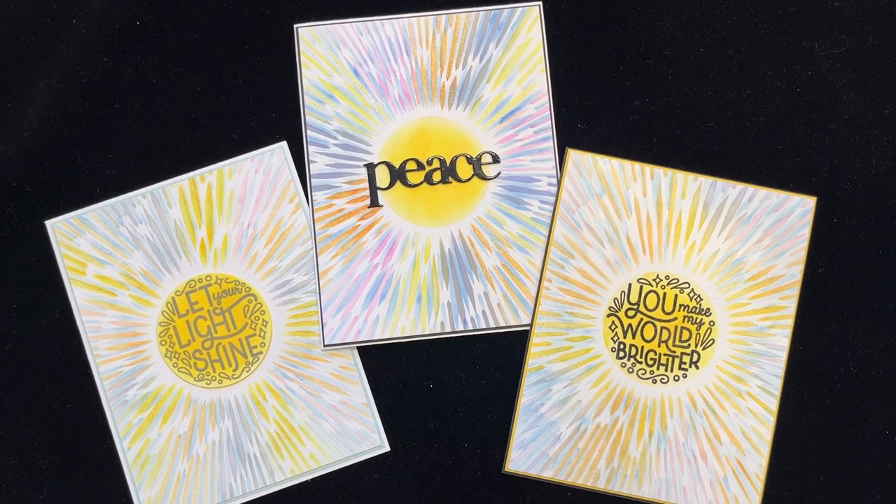Welcome! In this video I'm showcasing the February My Monthly Hero Kit because I like the sentiments: let your light shine, you make my world brighter, and peace! Coming up next on Catherine Paper Art.